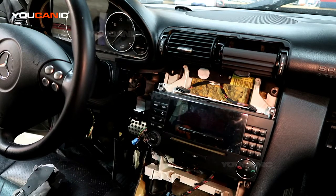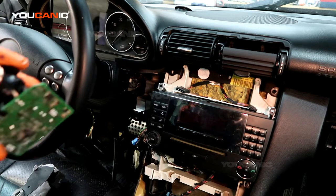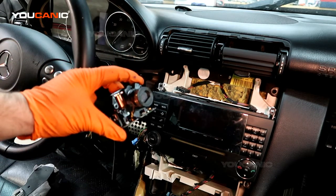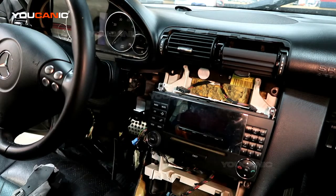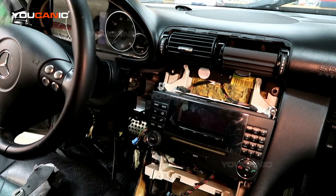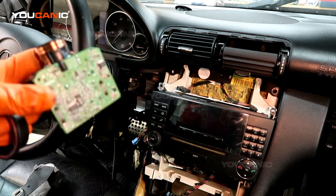Welcome to Ucanic. Here we have a Mercedes C-Class and we're going to go over an issue we've seen with a few of these vehicles — the ignition switch failing. The symptom is that you insert the key in the ignition, try to turn it, and you cannot turn the key. The dash lights might turn on but it won't turn.